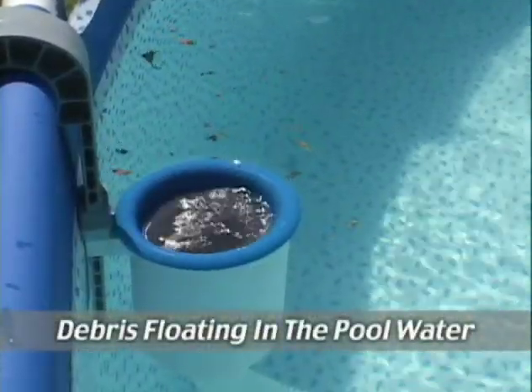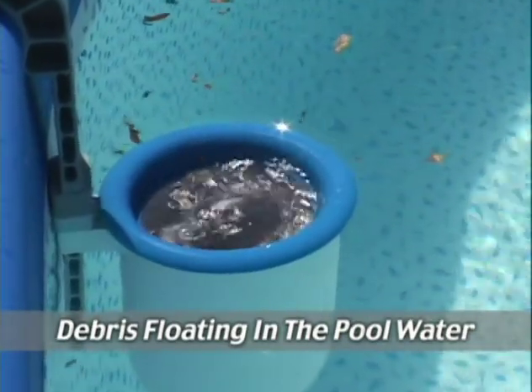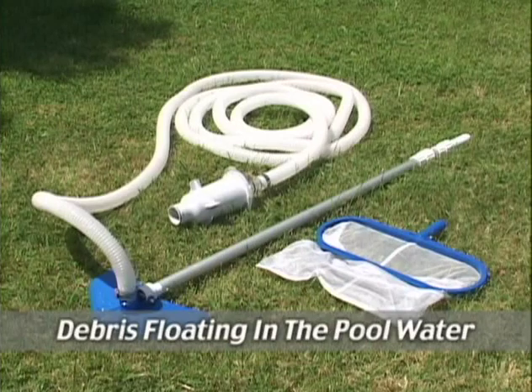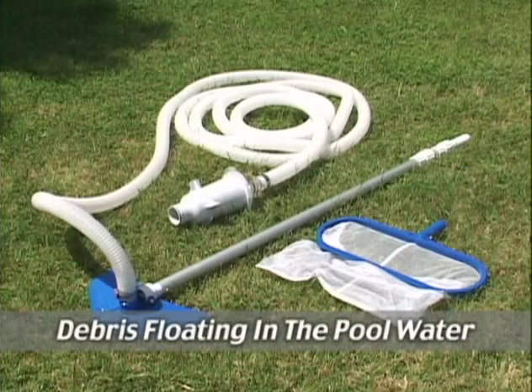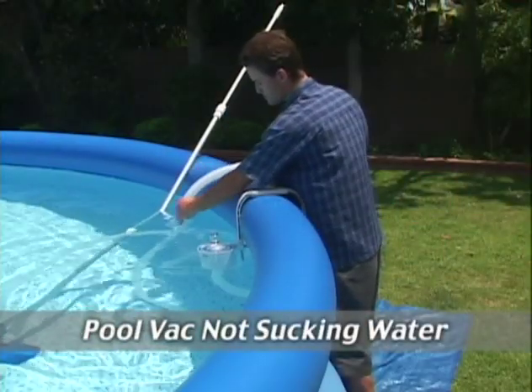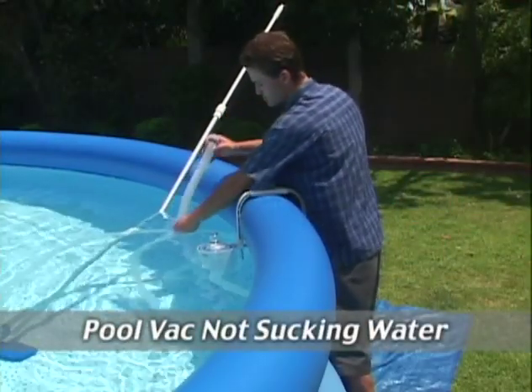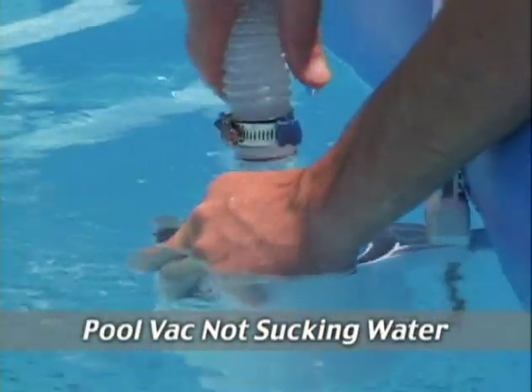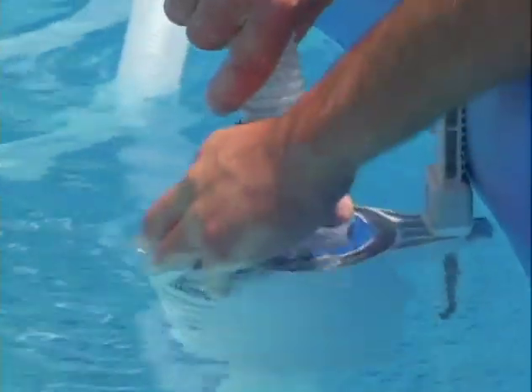The surface skimmer, found in standard pool sets, removes debris on top of the water. The pool vac, included with the Deluxe Maintenance Kit, removes dirt which has settled to the bottom of the pool. If your pool vac has a problem sucking water through the skimmer, detach the hose from the skimmer and carefully lower it into the pool, letting it fill completely as it sinks as shown.